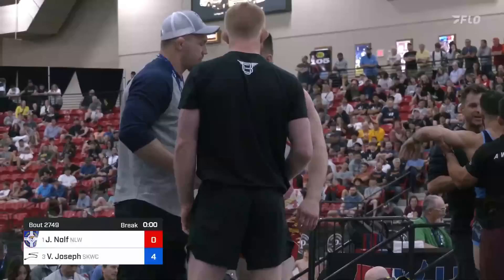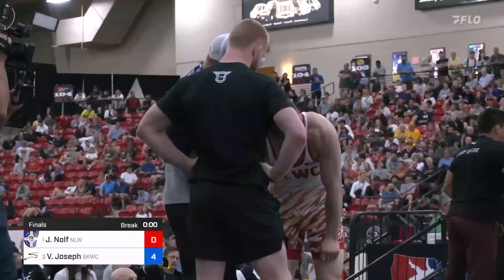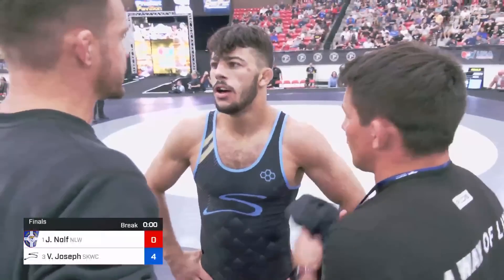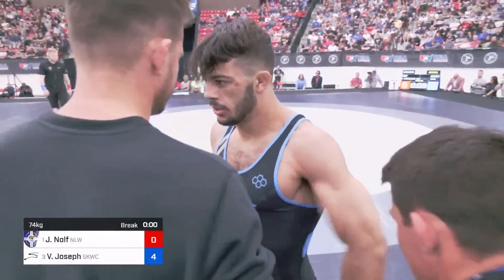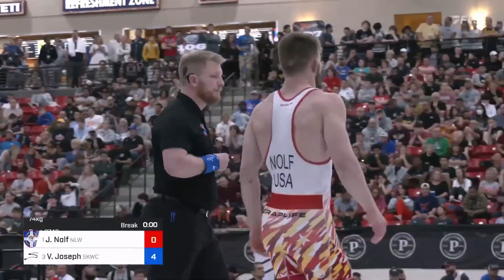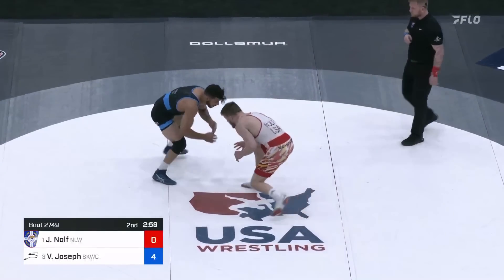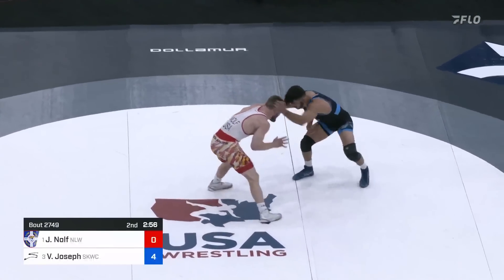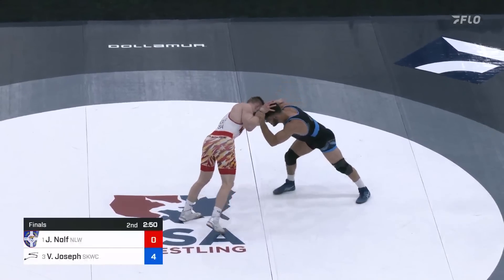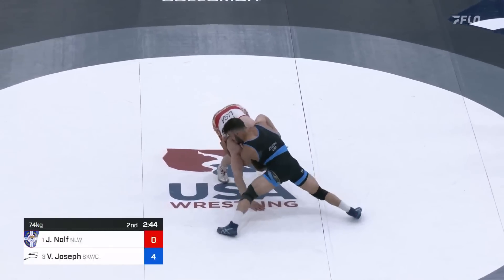This will be an upset. And again, those hips — Nolfe keeps getting in deep and it's like the hips of Vincenzo are what's keeping him from scoring. Jason Nolfe made it to Final X last year and was able to score a takedown against Kyle Dake, which — against most people you don't cite a singular takedown as a relevant data point, but against Kyle Dake that means a lot. 4-0 Vincenzo Joseph in the lead as we head to the second period. What does that say about Vincenzo Joseph's defense? He's been able to thwart four or five really strong attacks — not just thwart off, but turn one into his own four. The ultimate thwart.